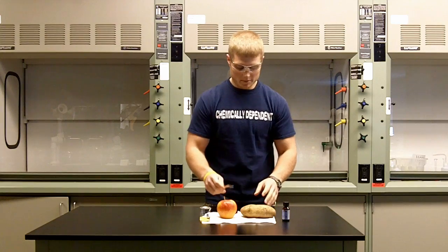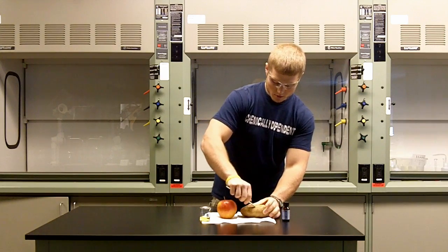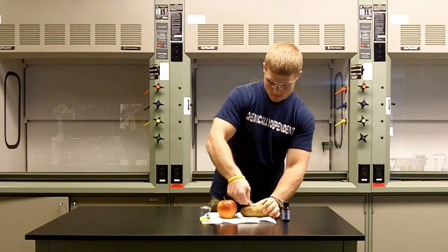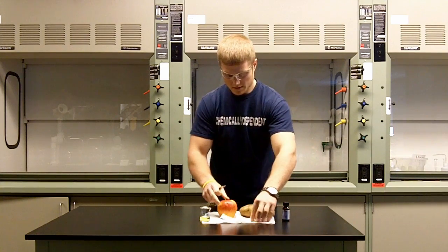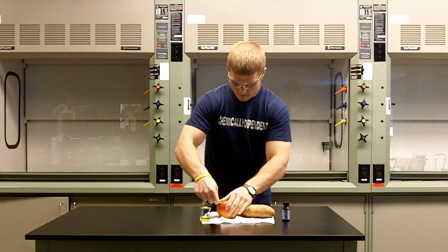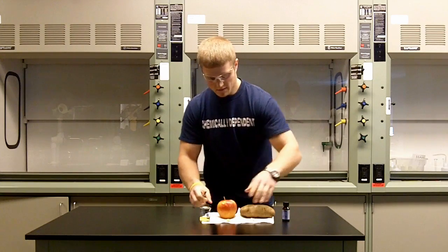We have an apple and a potato here, so the first thing we're going to do is scoop out a little piece of each — and a piece of the apple.